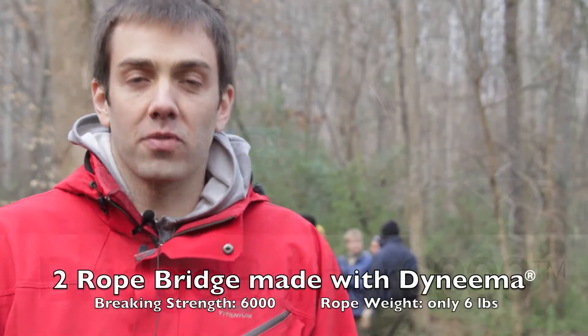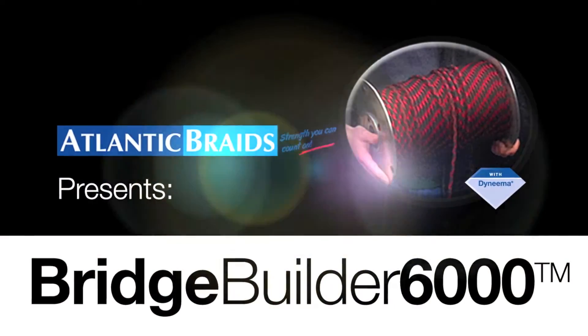Hi, I'm Nick Snow. I'm here with Atlantic Braids — I do business development for them. And we're here on site with DSM, doing some filming for a new product that we've developed. Doug Henderson, president of Atlantic Braids.